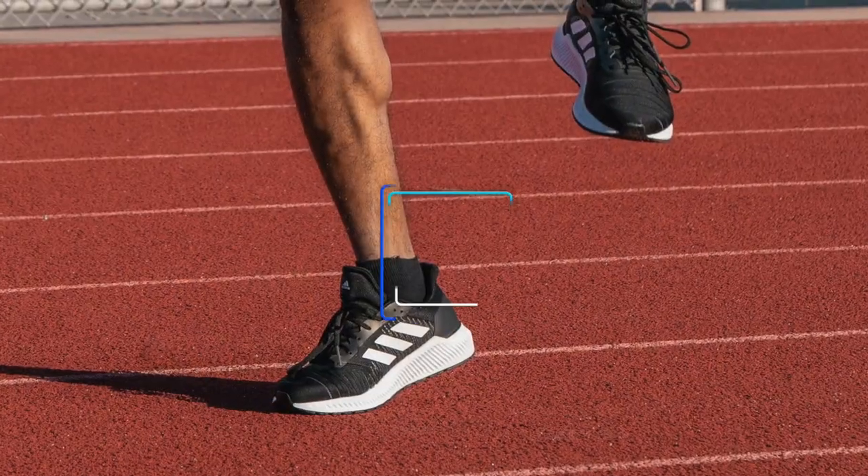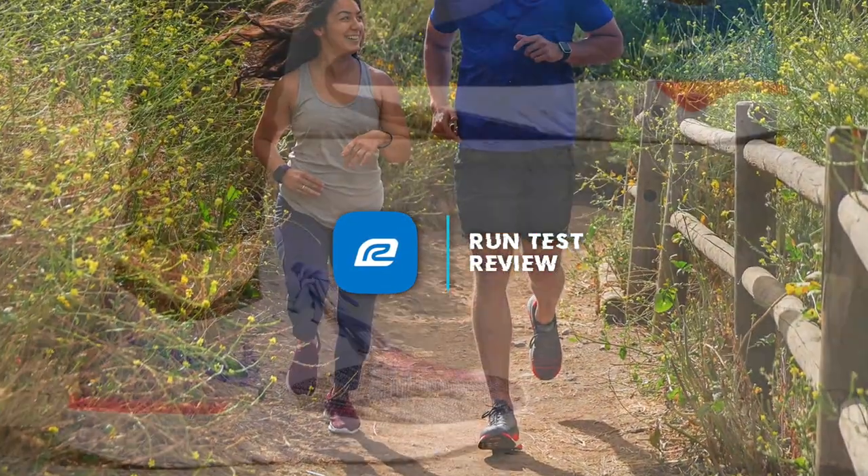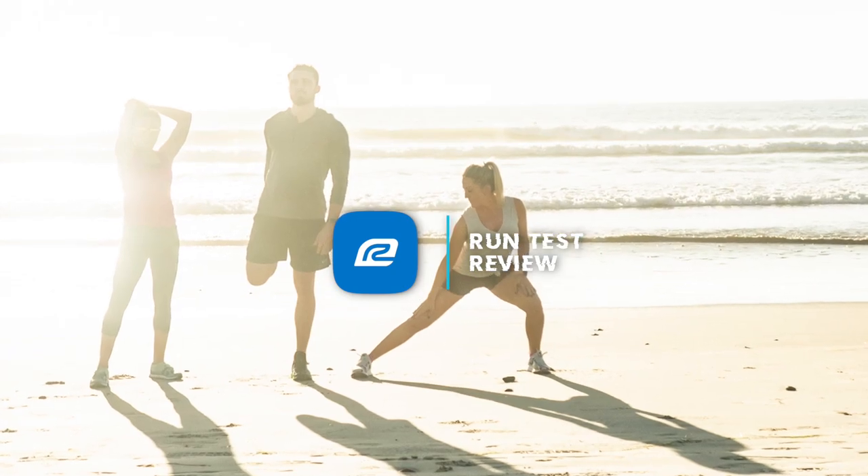This was the first shoe in a long time where after run one, which is about three days ago, I was tempted to run again in it the next day. And to me, if I feel that way, I know that's a good shoe. We've got a great shoe to review today. We're talking about the Brooks Adrenaline GTS 20. I've got a ton to say about this shoe.